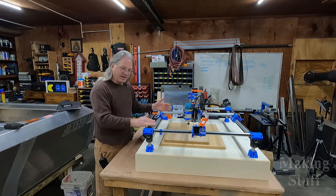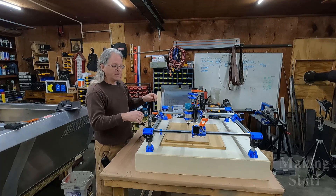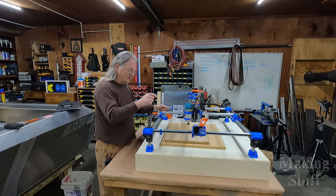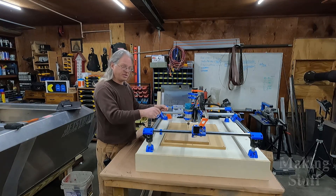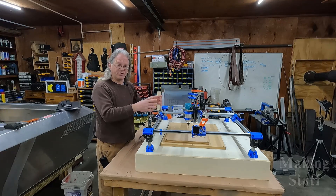I believe I've got the machine all dialed in — I've got all the settings set on it. Now what I'm going to do is cut some test blocks out to make sure the machine is in square and that it is cutting pieces to the correct size.